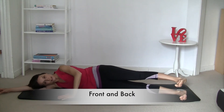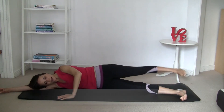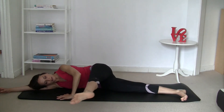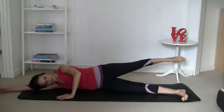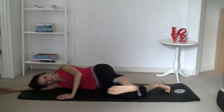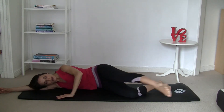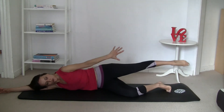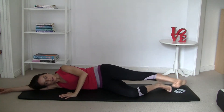Front and back: flex your foot and move it to the front, point the toe and move it to the back. Inhale to the front, exhale to the back. When you move your leg to the back, imagine you want to touch all the walls with your foot. Really squeeze your glutes as you move to the back. Remember you can bend the bottom knee if needed.